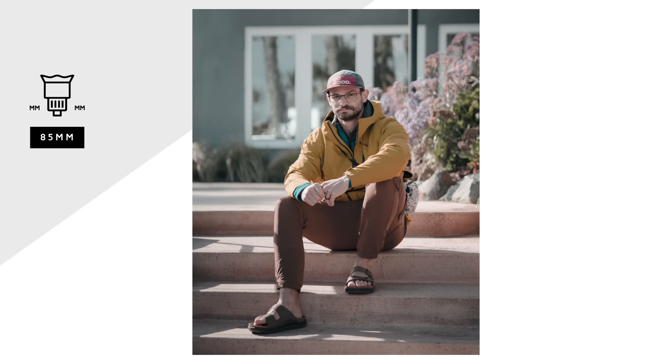I have not changed my mind about 85mm as a focal length. I'm still not a fan, but I did enjoy shooting portraits with it and the challenge that came with that, and I am happy with the results that I got. The lens itself is very sharp, it's a beautiful lens, and it has nothing to do with the lens itself and everything to do with the focal length and the fact that I just don't see photos in 85mm.